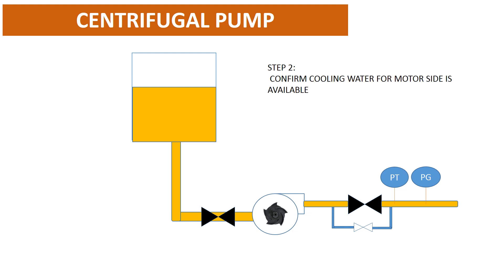Step 2: confirm cooling water for the motor side is available. Cooling water plays an important role in cooling down the motor side to avoid overheat. Step 3: confirm the suction valve is in the open position.